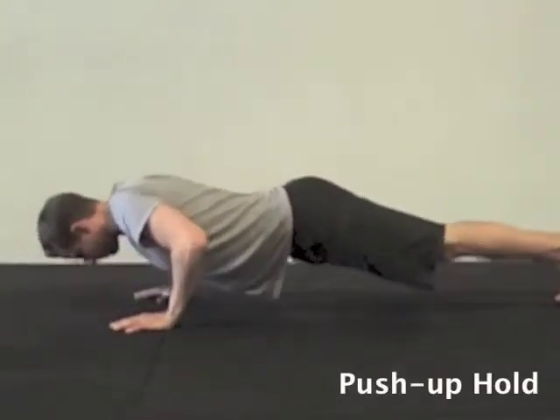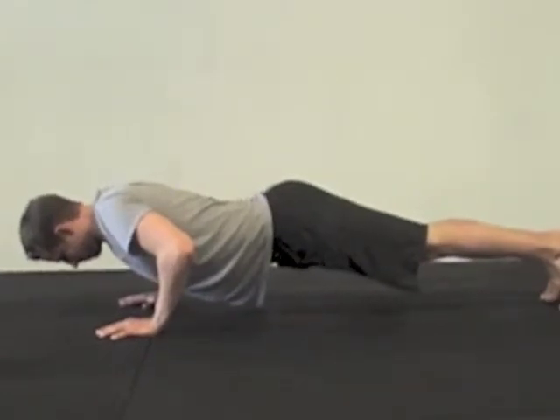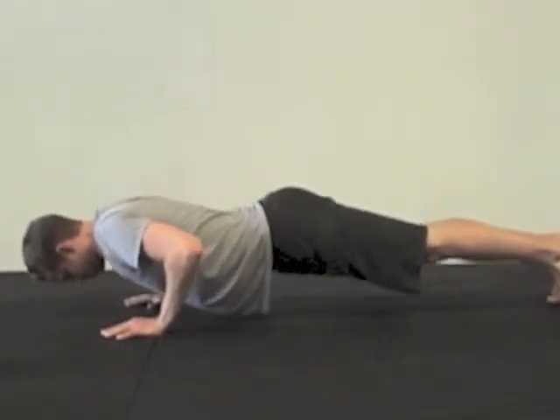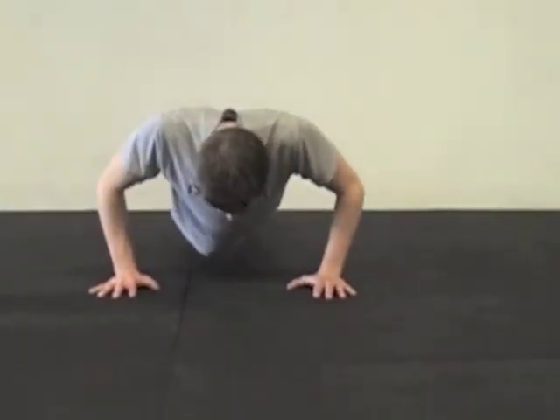Start on the ground and come up halfway into a push-up hold. You want to have a straight line — head, shoulders, hips, all the way to your feet. Hold this position for a set amount of time, usually at least five seconds.